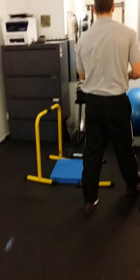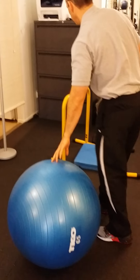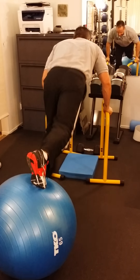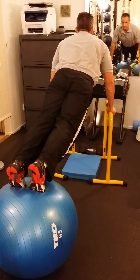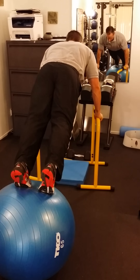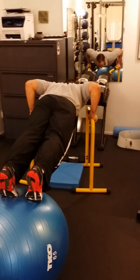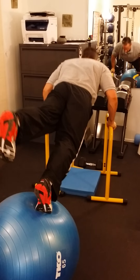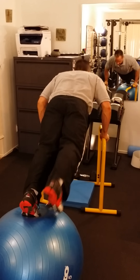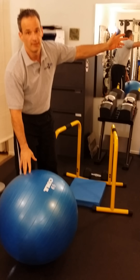If you want to make push-ups more interesting, take a stability ball and do push-ups on it. Now you've got to use your core to stabilize yourself. I'm moving the ball on purpose to show you that I have to use my obliques, quadratus lumborum, and a bunch of other muscles to keep myself stable. I can also lift one leg and do push-ups, then move to the other leg — it gets more challenging. If you want to make it harder, put the weight vest on.